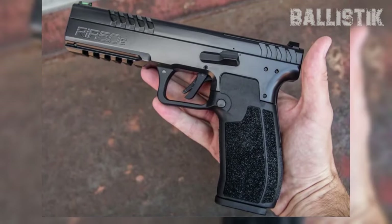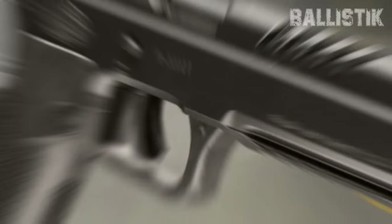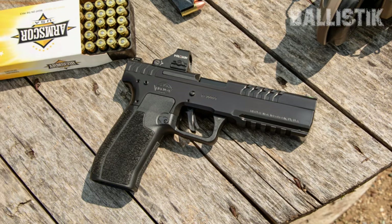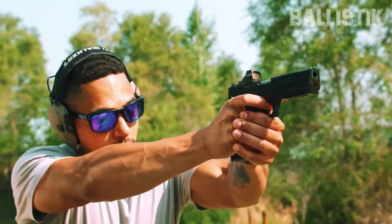All the stuff we loved before is still there — the cool internal hammer, the comfy grip, and that sweet 17-round capacity. They've made the serrations on the 5.0E even more intense, so your grip is spot-on every time. Plus, it's got new lightning cuts showing off the upgraded match-grade barrel and the armor series finish that just makes this thing look amazing.